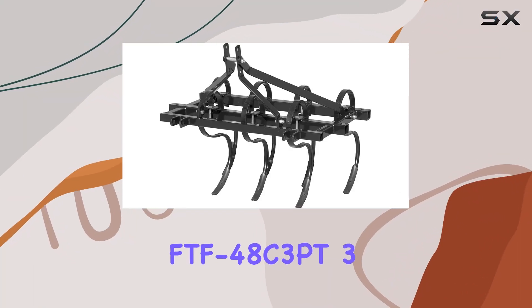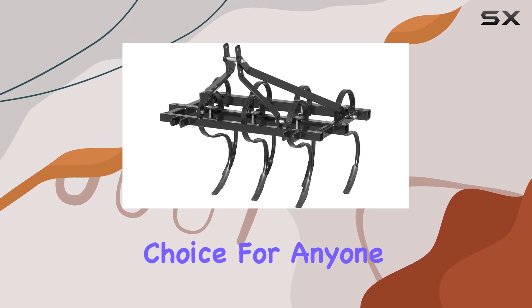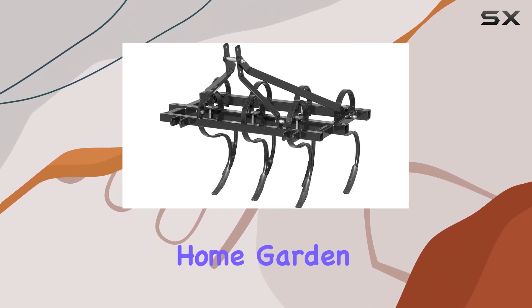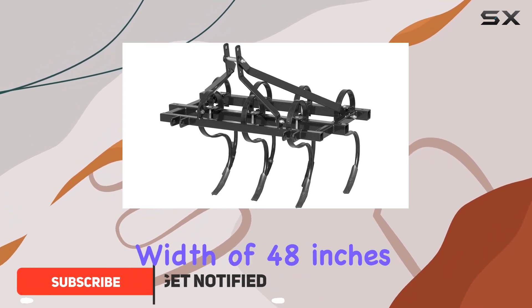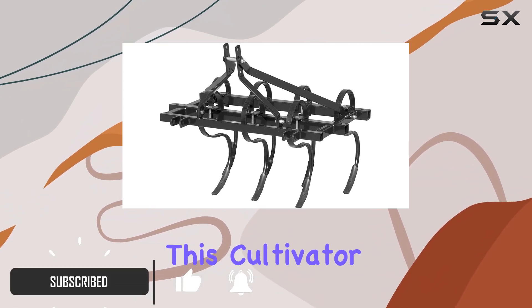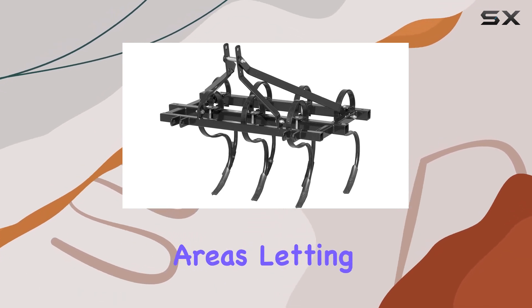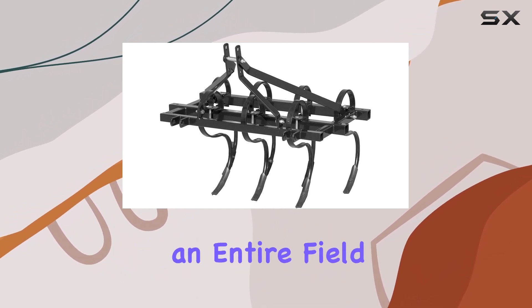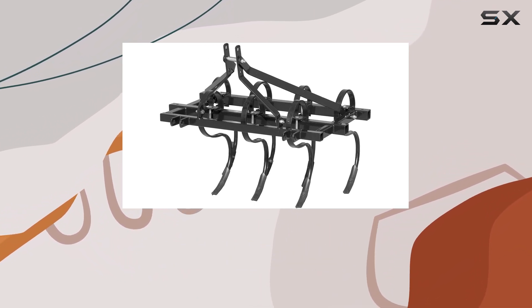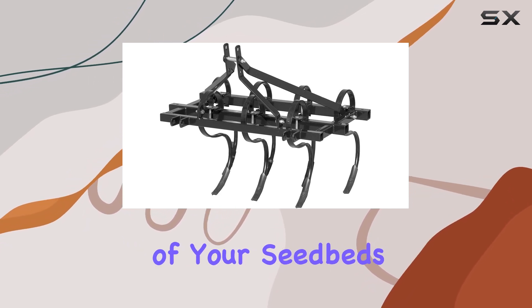The Field Tough FDF 48C3PT 3-Point Cultivator is an ideal choice for anyone looking to prepare their large home garden, field, or food plot efficiently. With a working width of 48 inches, this cultivator makes quick work of even the largest areas, letting you cover more ground in less time. Whether you're cultivating rows or preparing an entire field for planting, this tool's wide reach ensures fast and efficient preparation of your seedbed.